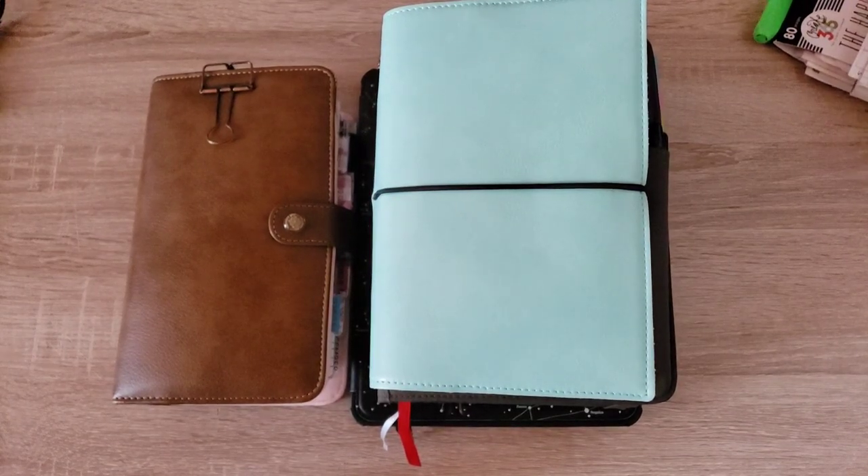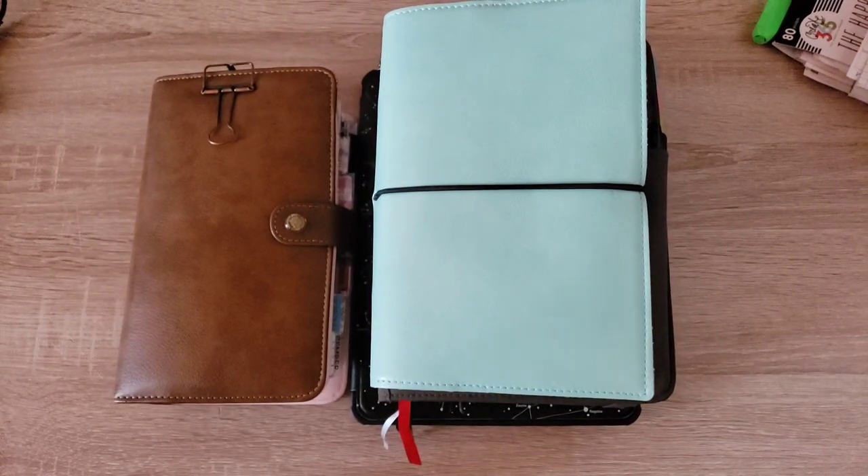Welcome back to my channel. Today I wanted to film a video giving you an update on my planning journey and new system.